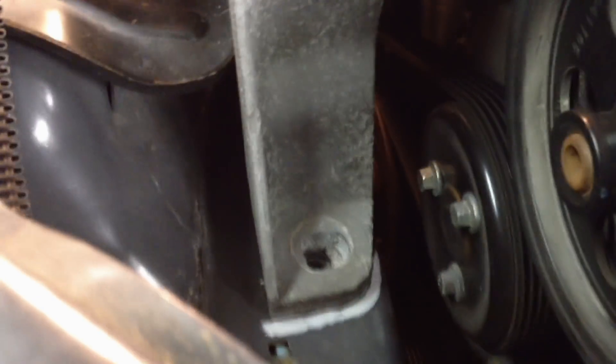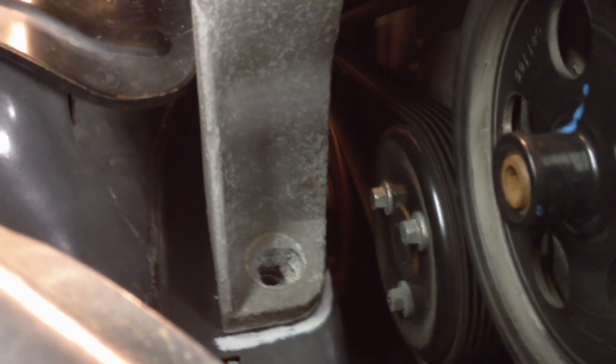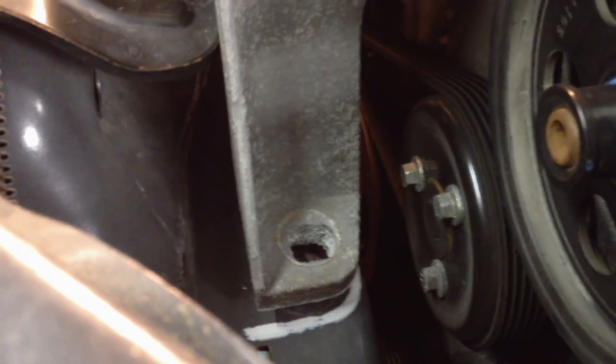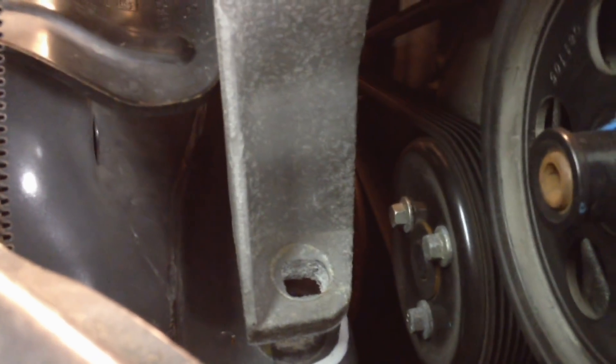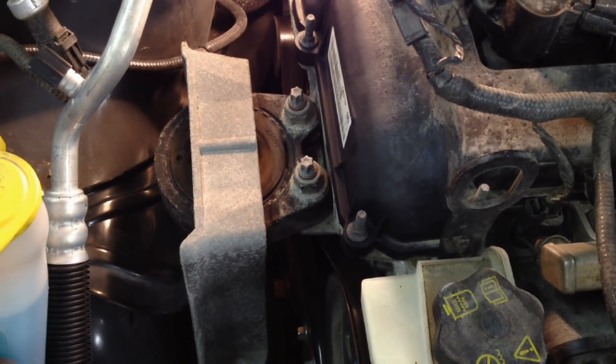Now we can lift it with the jack underneath on the oil pan, and we're going to lift it until it gets the weight off the vehicle. You see it start coming off the body — take it off a little bit and give it some more room to work around. Now it's safe to pull that engine mount off because the weight is being safely held by the jack.